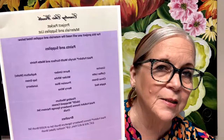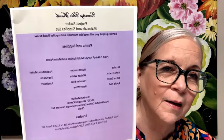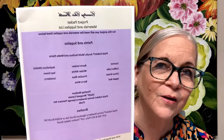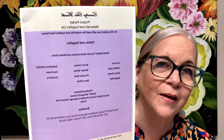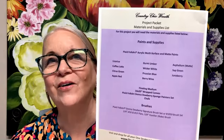I can flip it so y'all can see. Now I think y'all can read it.